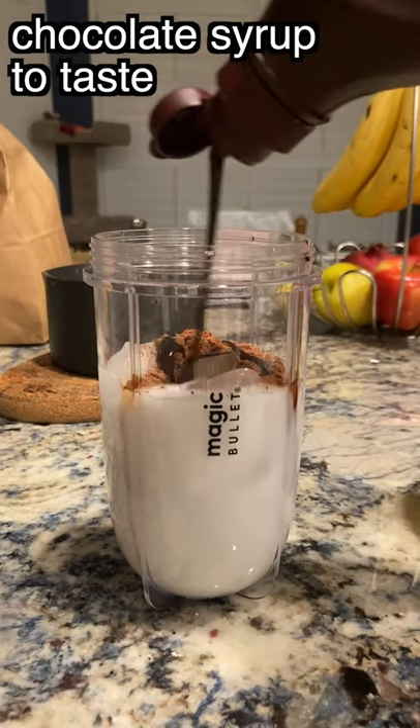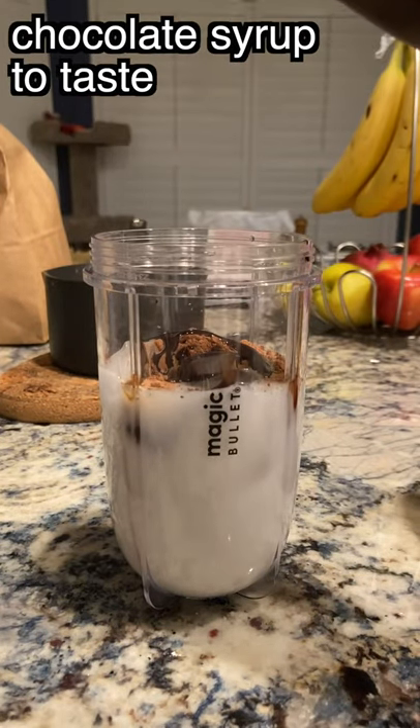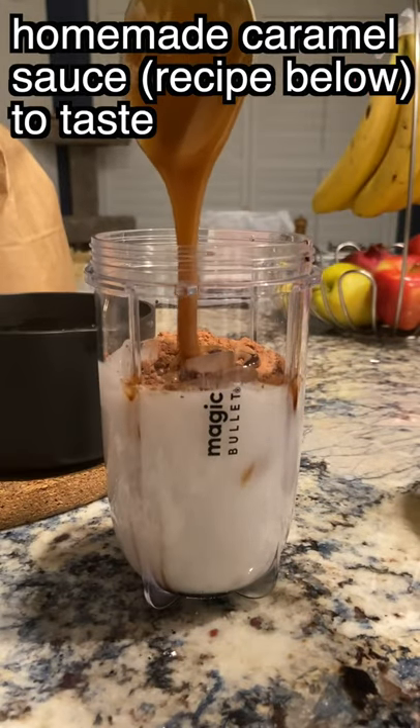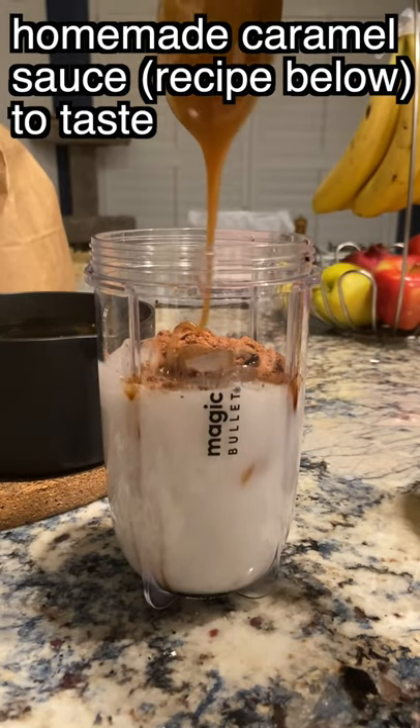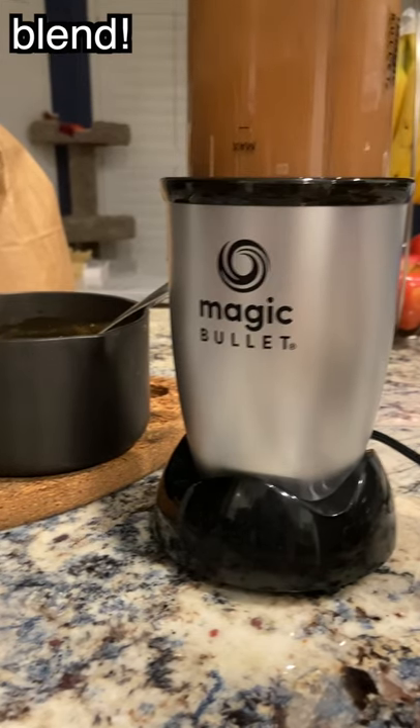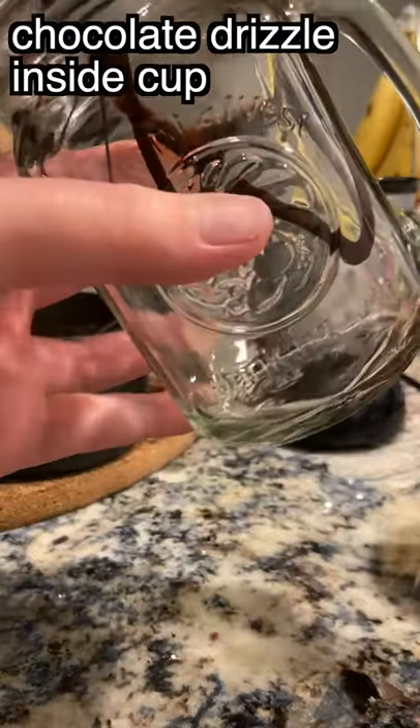I am partnering with JV again for this video. They have a new line of flavored coffee concentrates out now — they come in French vanilla, mocha, caramel, and pumpkin spice. This little demon inside of me was like, come on Nicole, get the pumpkin spice, you basic baby — but I really wanted to recreate this drink.